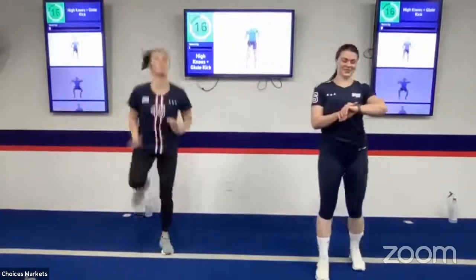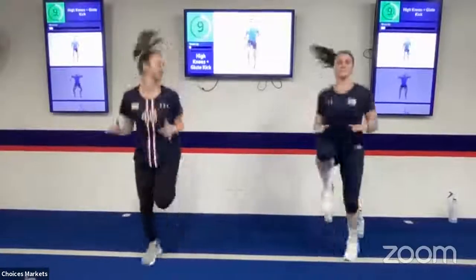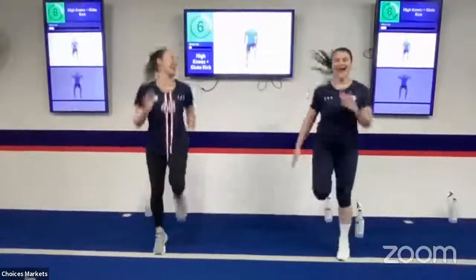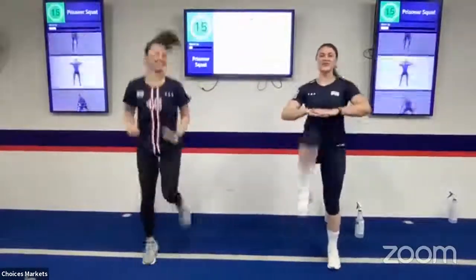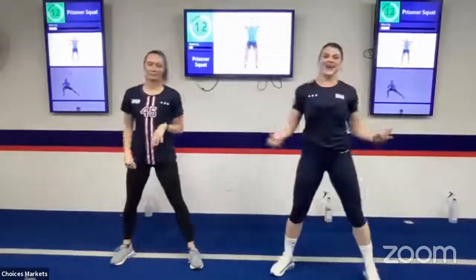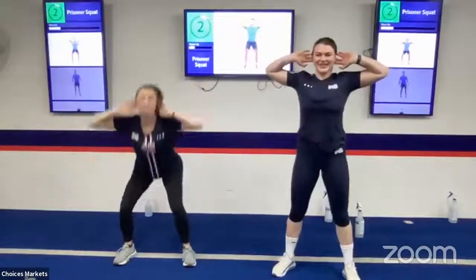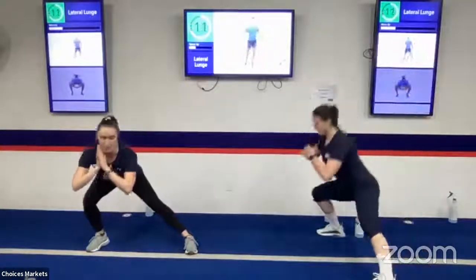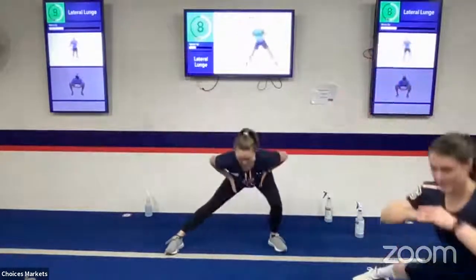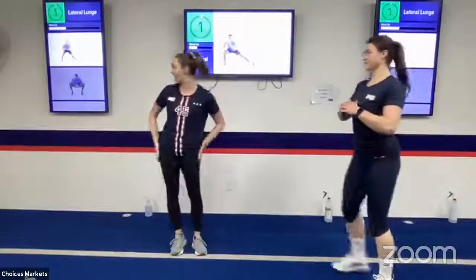We're starting with some high knees, then switching to a glute kick — high knees up in front, then kick your butt. You can also take out the jump. Next we're doing some prisoner squats, hands up by our head. Then we're going for some lateral lunges, stepping side to side, getting nice and low. Keep your hips pointing forward, and wherever you step out, toes point the same way as your knees — we don't want to twist our knees. We want to warm up those side glutes.